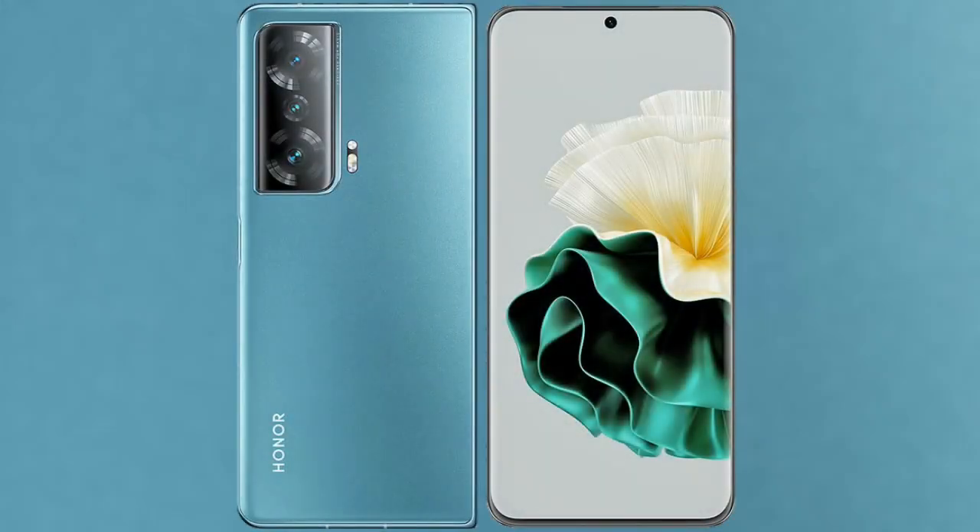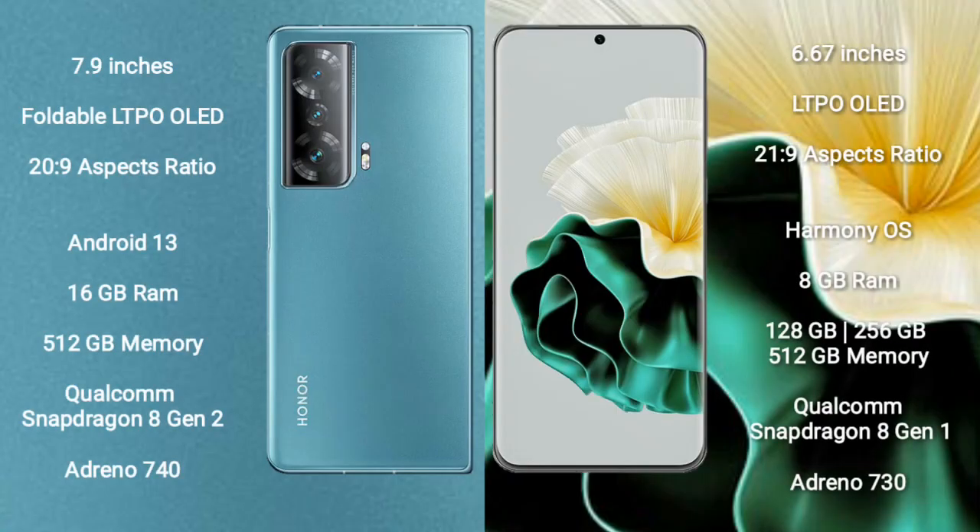I will compare the new Honor Magic V2 with the Huawei P60. Honor Magic V2 comes with a 7.9-inch foldable LTPO OLED display and Gorilla Glass protection. Huawei P60 comes with a 6.67-inch LTPO OLED display and Gorilla Glass protection.